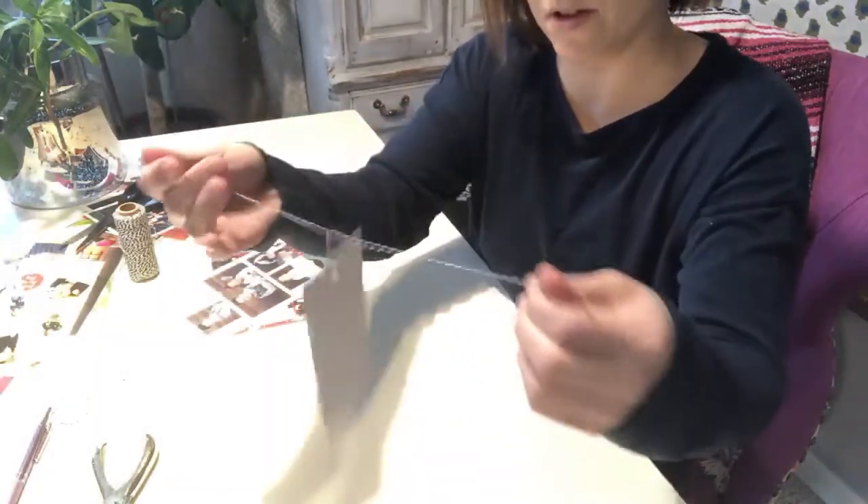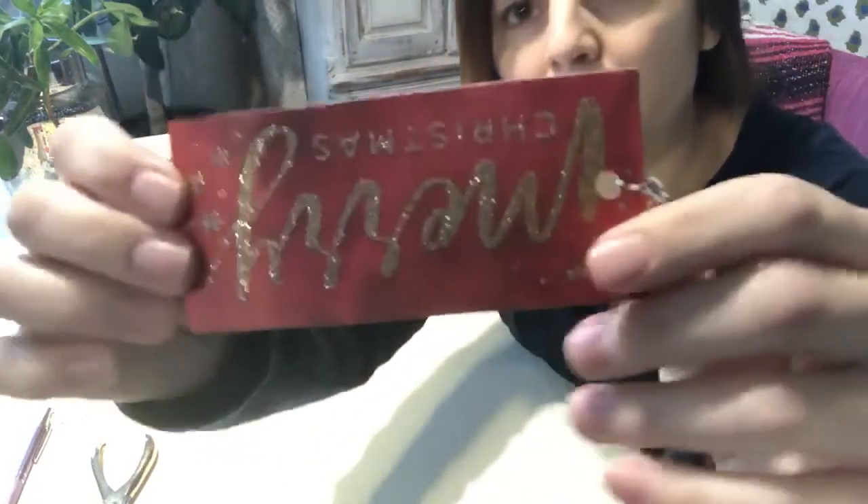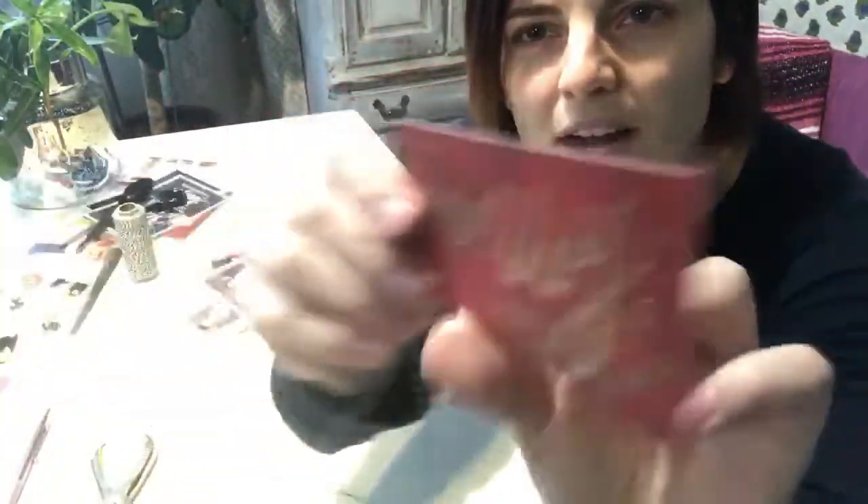And then I'll do a little tie — and there's my tag! So I'll go through all my Christmas cards and do that. It's blank on the back, so I'll be able to write their names in a Sharpie or something.